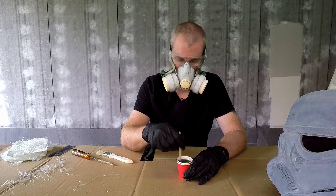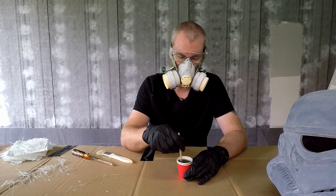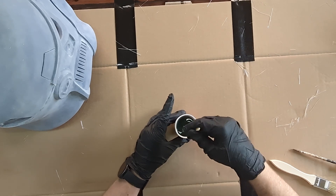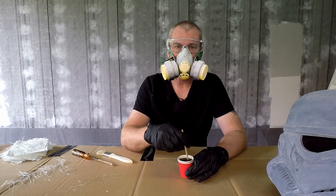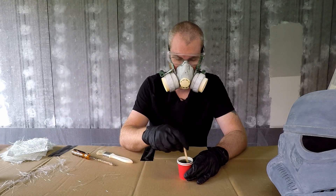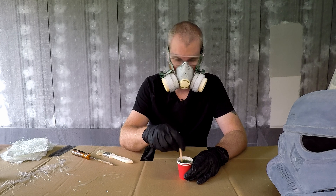I hope you can hear me through the respirator. It's really important that when you're working with fiberglass and this resin that you're in a well-ventilated area and using the right safety equipment. I did hear a pretty horrific story from an employee at Bunnings - they no longer keep the hardener component for the fiberglass out in the public area, it's always behind the counter now, because somebody managed to get the hardener in their eyes and they went blind from it.